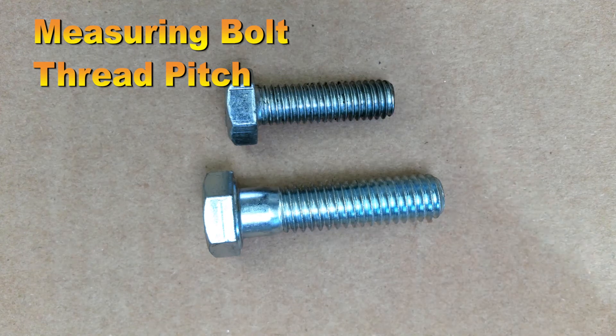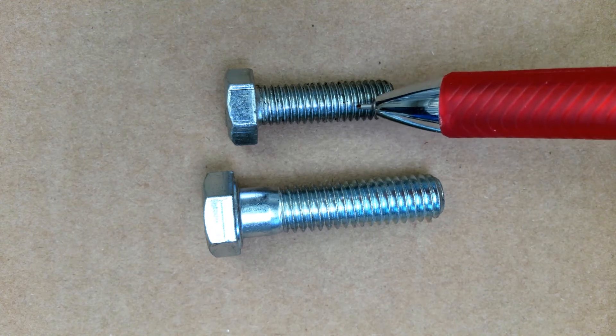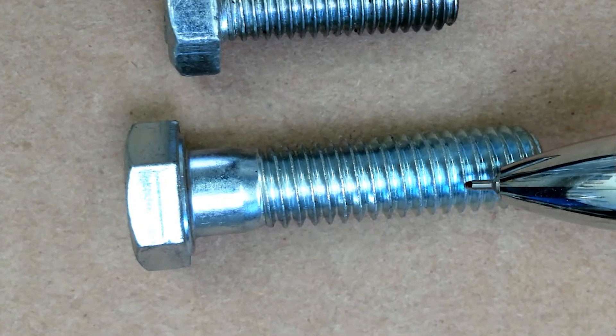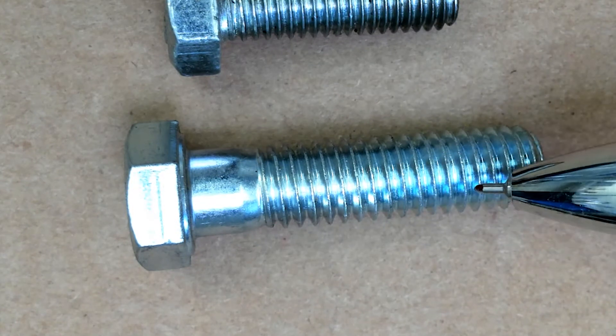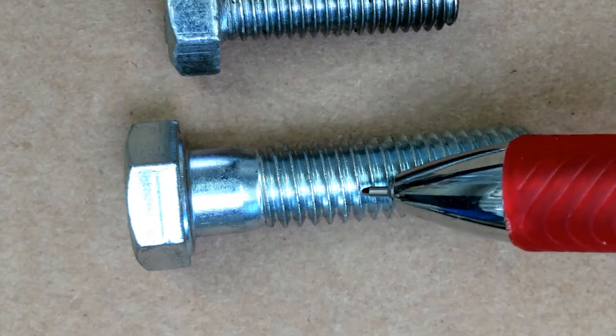Measuring bolt thread pitch. Bolt thread pitch is how close these threads are together, or how many threads per inch we have. This is the U.S. standard bolt and it's measured by the number of threads per inch, so we would count these threads within one inch.